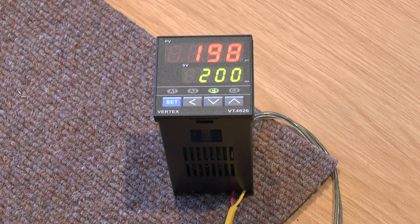Here you see the controller set up. The set point, which is the bottom display, is set at 200.